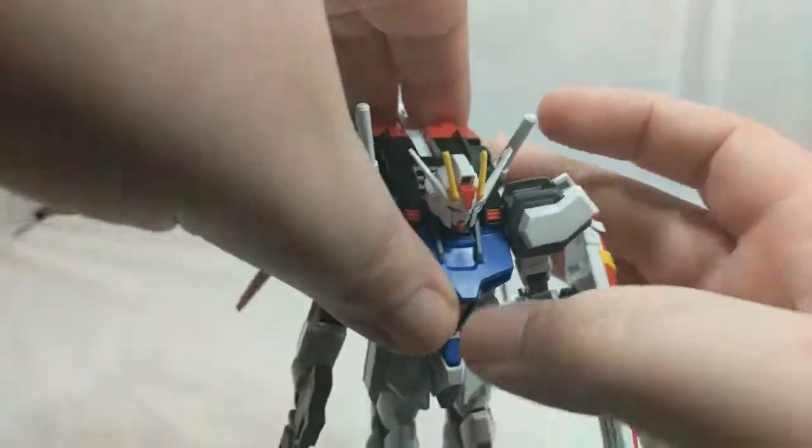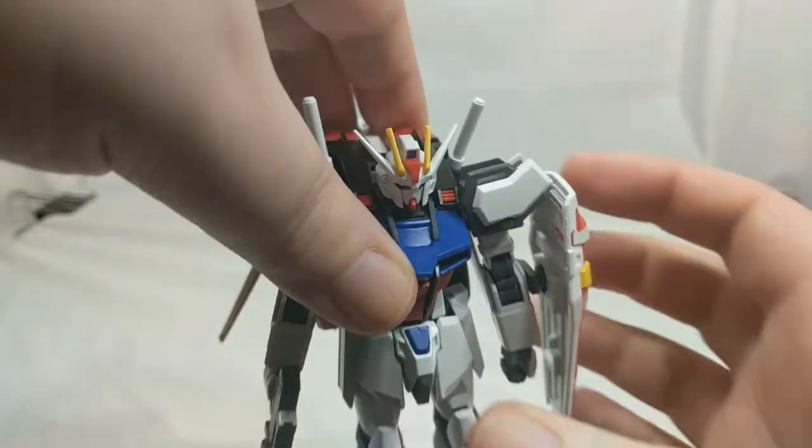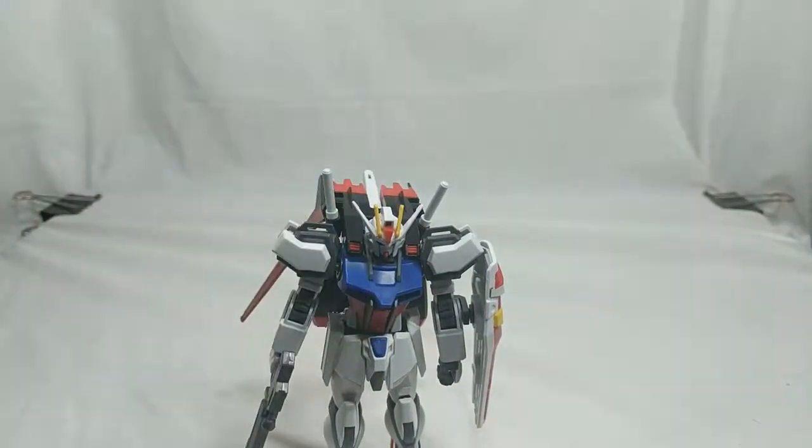Well, that pretty much does it for my review of the 1 to 144th scale high-grade cosmic-era Aile Strike Gundam. So until next time, bye!